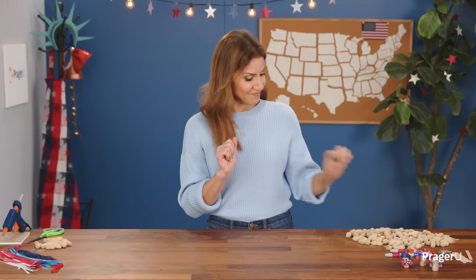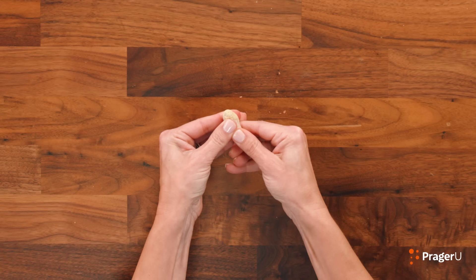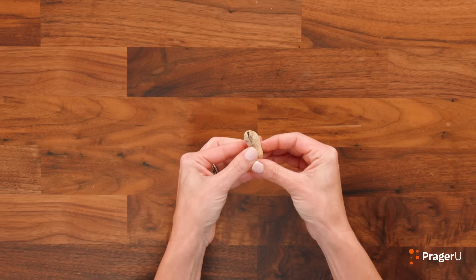Take a peanut in the shell and crack it in half lengthwise. That didn't work — try again. Be careful. It worked! Peanuts are fragile. And yes, you can eat the snack on the inside.